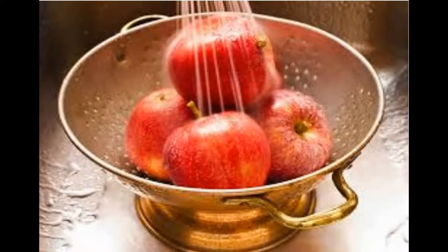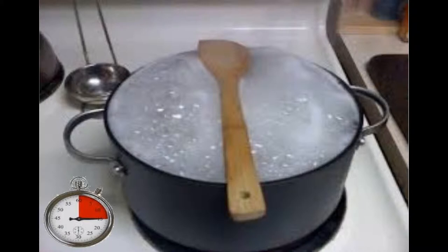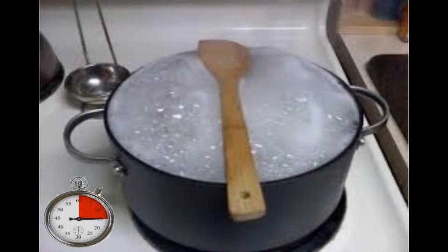First, wash your fruit and put it in a pot and add water. The less water, the more fruity your wine will be. Boil fruit for 15 minutes, then let it cool to under 100 degrees.